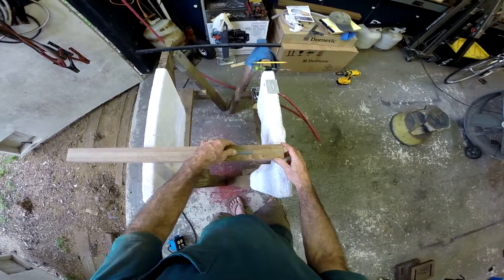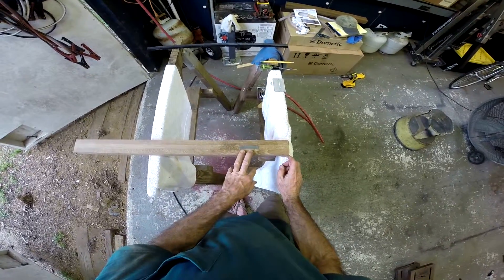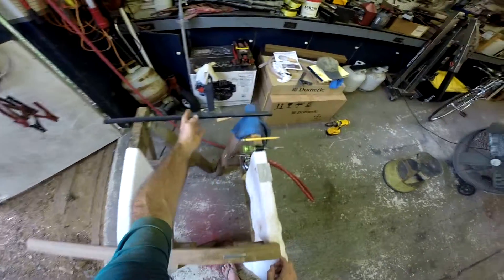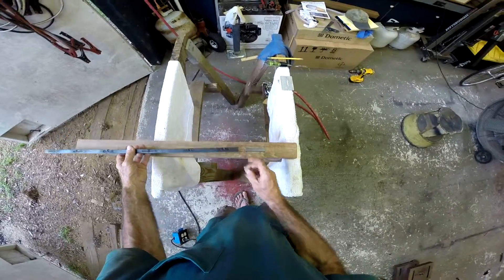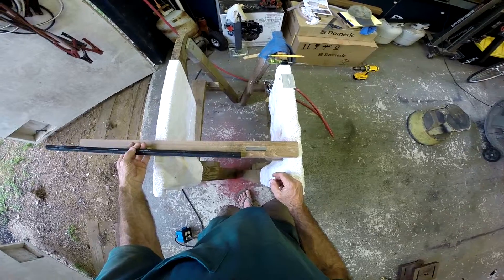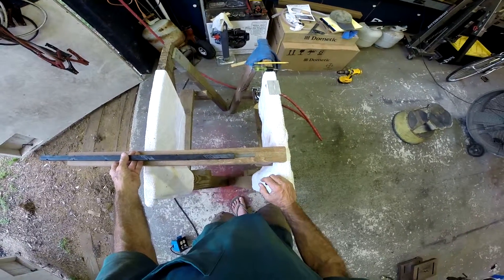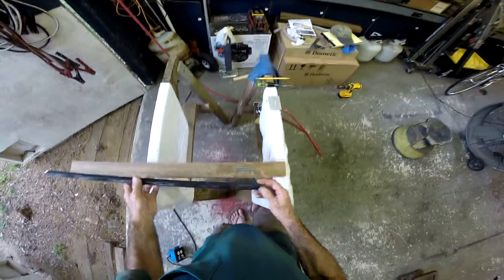What I'm gonna do now is pull this trigger housing back out of here and go ahead and set my poly slide — router it out for my spear — and we'll go from there.